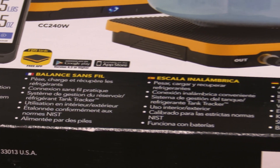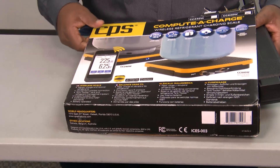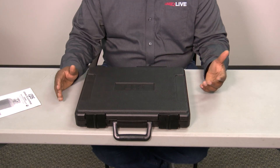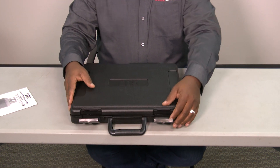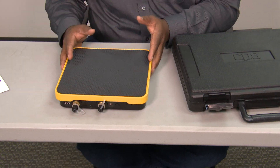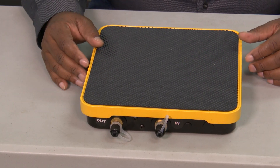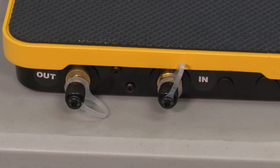So let's unbox this thing and see what's inside. One of the first things you notice is that it's got a pretty durable case — very slender and slim, easy to carry, so you can easily store it on your truck. Once you open it, the actual scale itself is relatively small but it's got enough surface area to place your refrigerant tanks to weigh them. There are those two ports that you can use in the charging process.